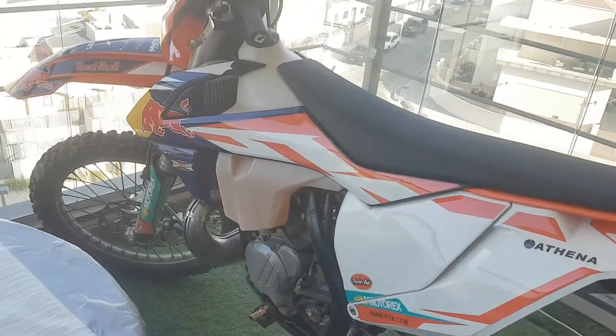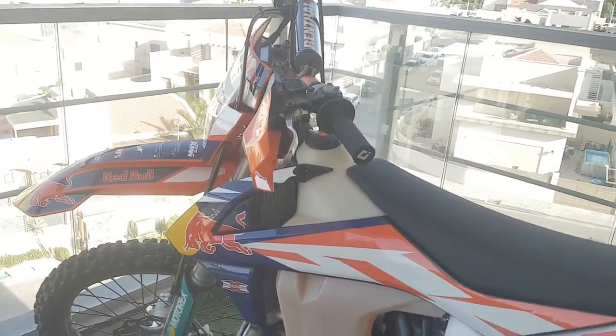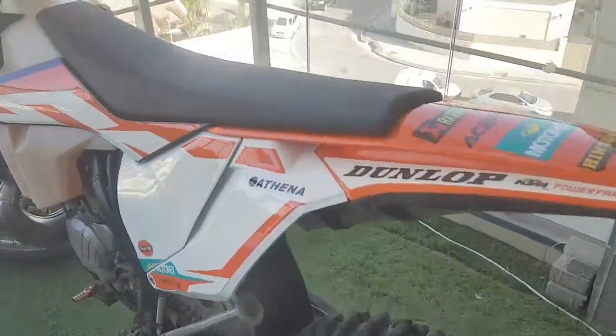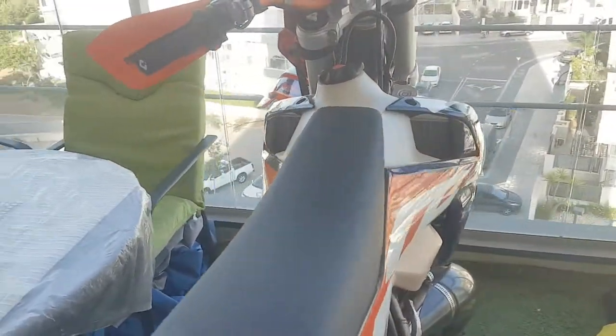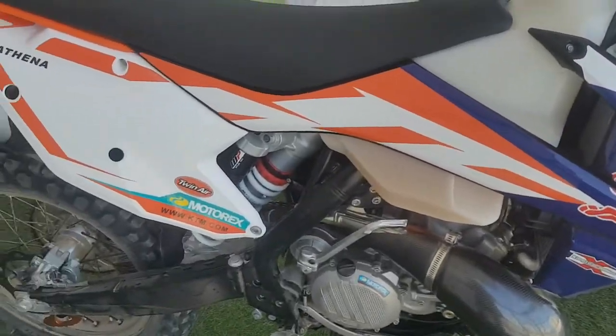Okay guys, that's it for now. Sorry for the poor, unprofessional filming — it's the end of the day and I don't have enough time to film something professional. I just wanted to show off the bike. Peace guys!